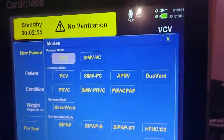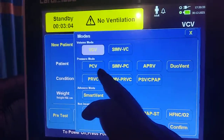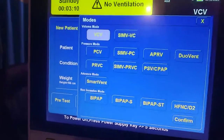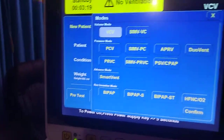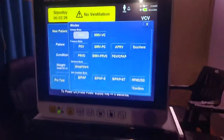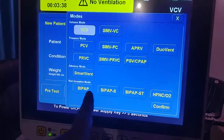This machine has all modern modes: VCV, SIMV-VC, PCV, SIMV-PC, APRV, DUO Vent, PRVC, SIMV-PRVC, PSV, and CPAP. It also has Smart Vent — with Smart Vent, clinician intervention is minimal because you target a minute ventilation and the machine adjusts automatically according to the patient's breath and lung condition to reach that target. We will discuss Smart Vent in a later video.